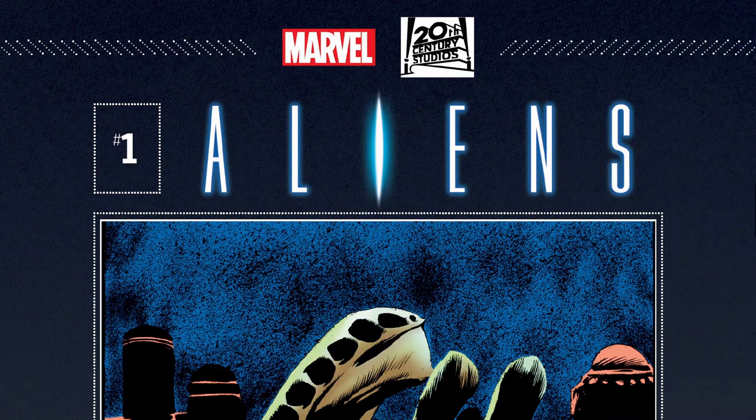Hello everyone, thanks so much for joining me here today as we talk about one of my most favorite subjects: comic books. My name is Jose, I love comic books, I love talking about them, I love sharing them with you. You can follow me on social media — I have links in the description below, I just like to post my artwork. We're going to be looking at Aliens Hive now.